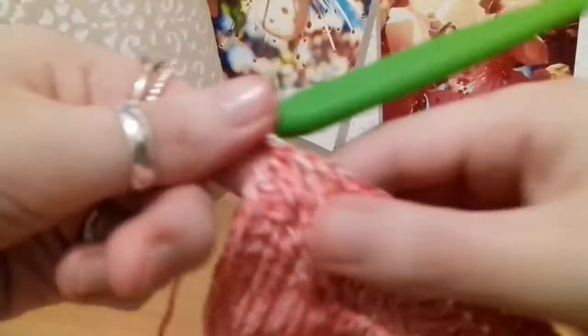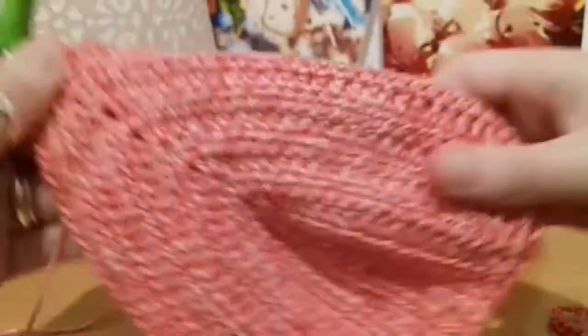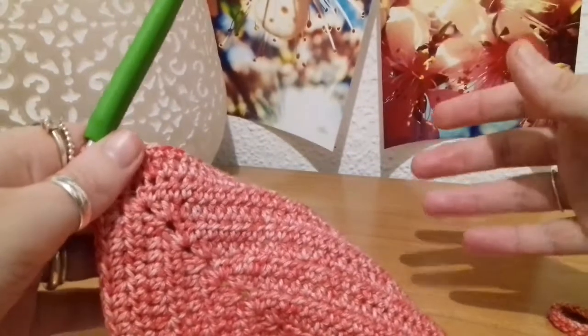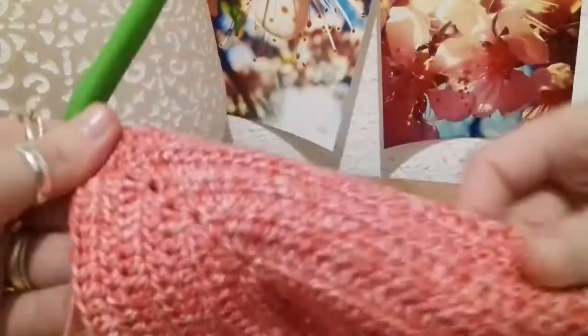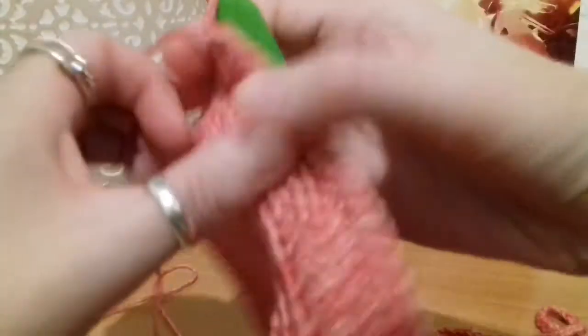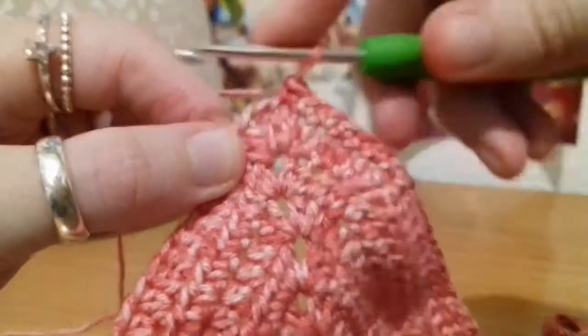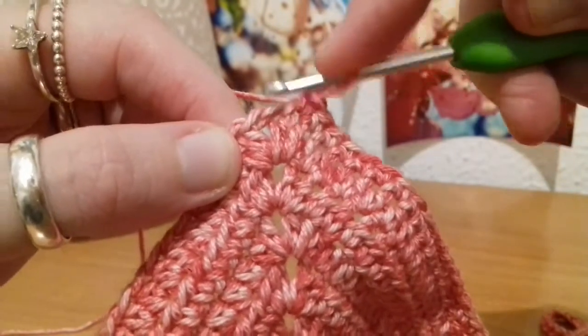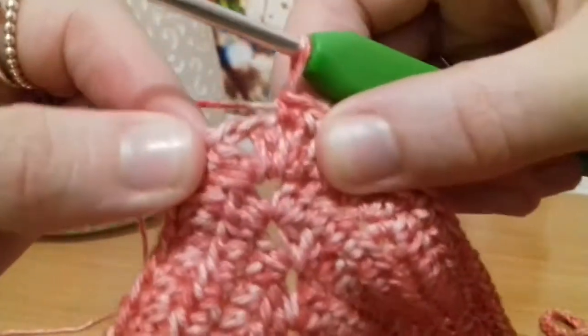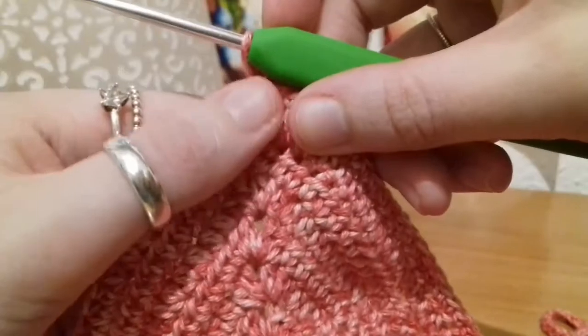We are at the chain space — I've single crocheted all the way up to that point. I also wanted to mention: because we're working on the side of the cup, and we were turning the work every time we chained up and did another row, we're working with the braided side facing towards us. Because of that, when you get to the chain 1, you're going to think that's an extra stitch, but it's not. So don't go into that one just before the chain 1 — just leave it, because it's not a stitch you would normally go into.